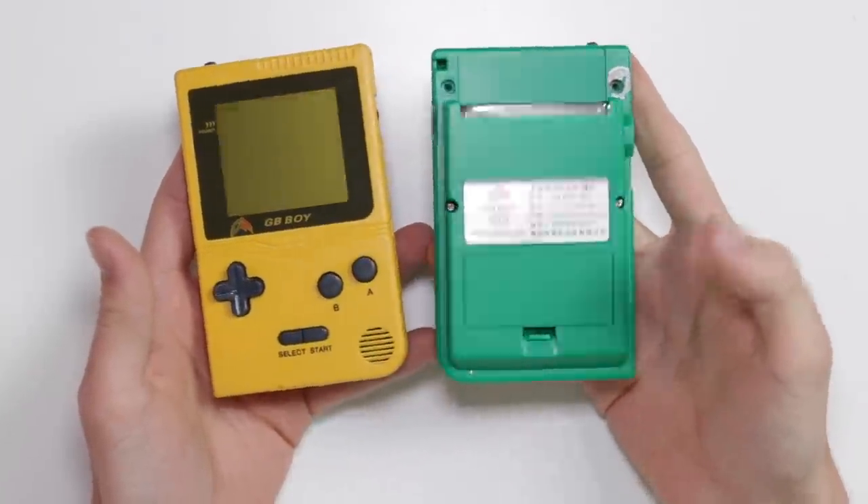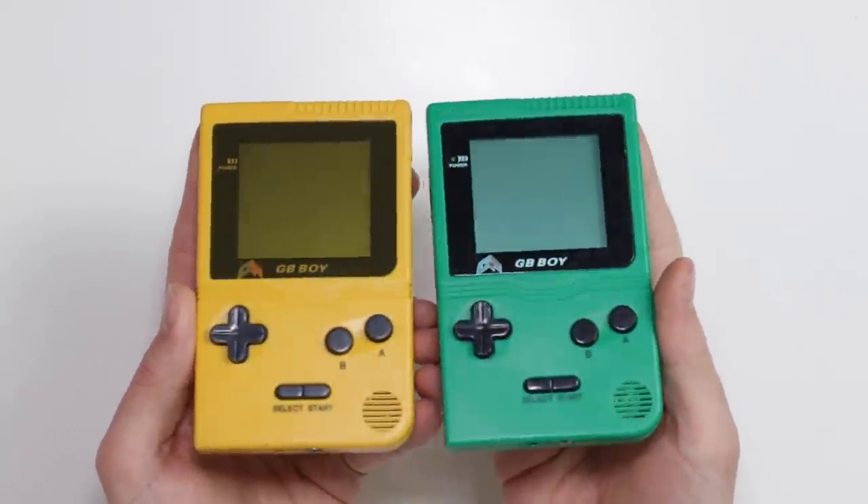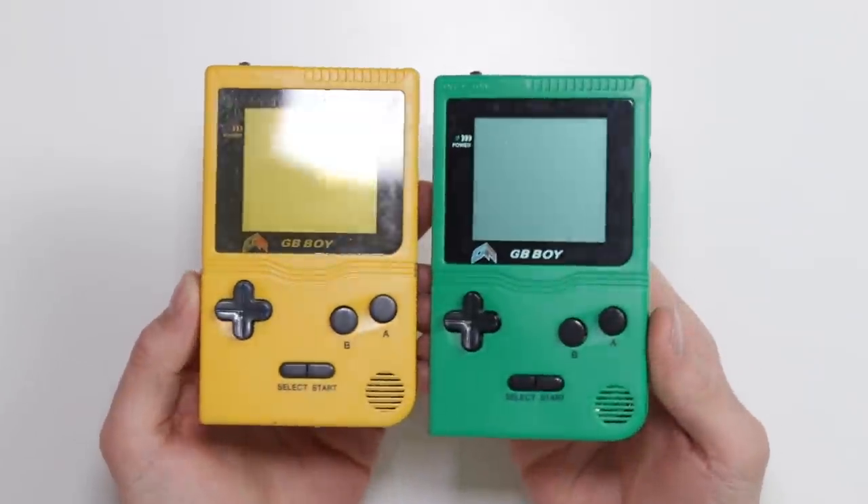They are made by the same company, but many decades apart. There are obviously going to be a lot of similarities. However, I wanted to open them up and see quite how similar they are exactly inside.